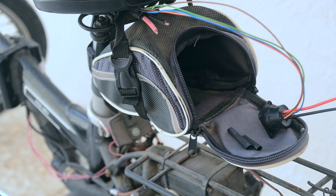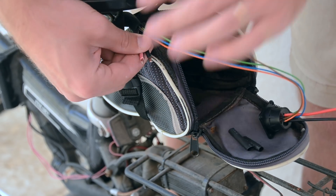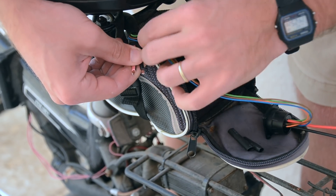The magnetic connector also comes with data wires, but I'm going to use these to power some lights. The lights haven't arrived from AliExpress yet, so that'll have to be another video.